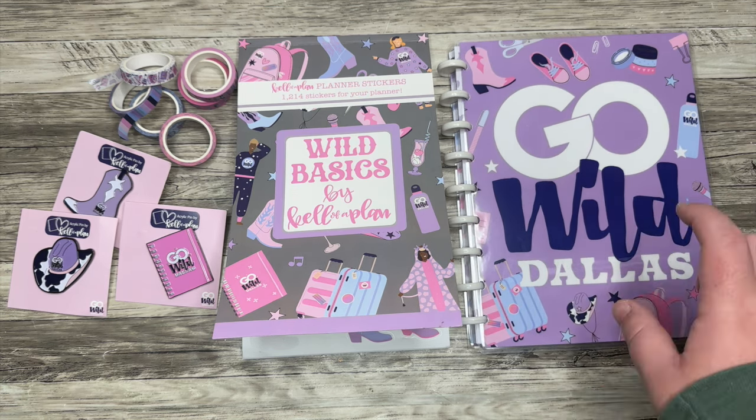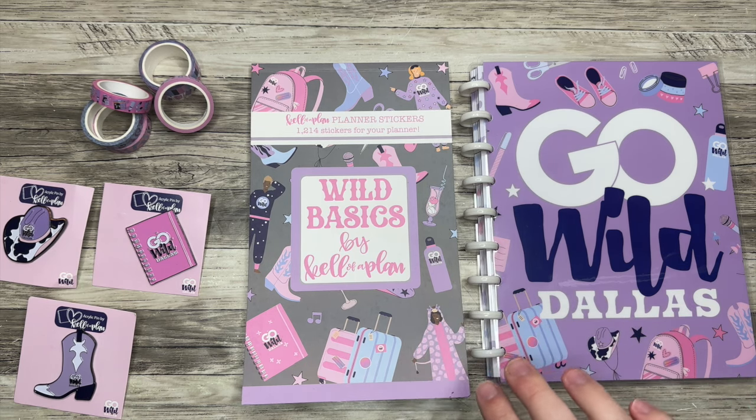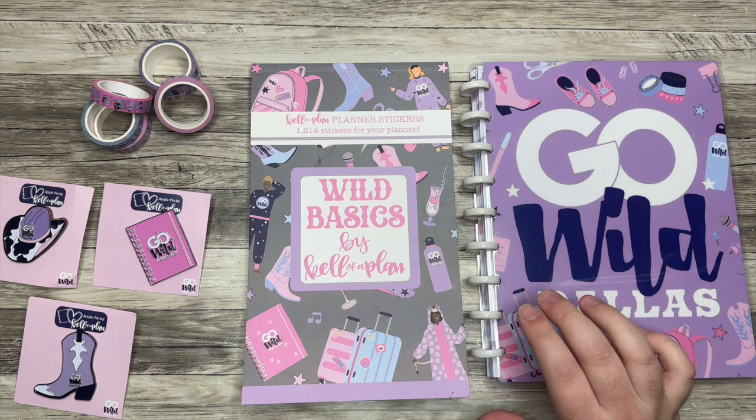Let's dive into these goodies from Keliva Plan. These are available on her shop today. I do have an affiliate link down below — I'd really appreciate it if you use that to shop. It really helps my account. Let me know down below if I will see you there this year in Texas, but let's dive into these goodies and then we can talk more after that.